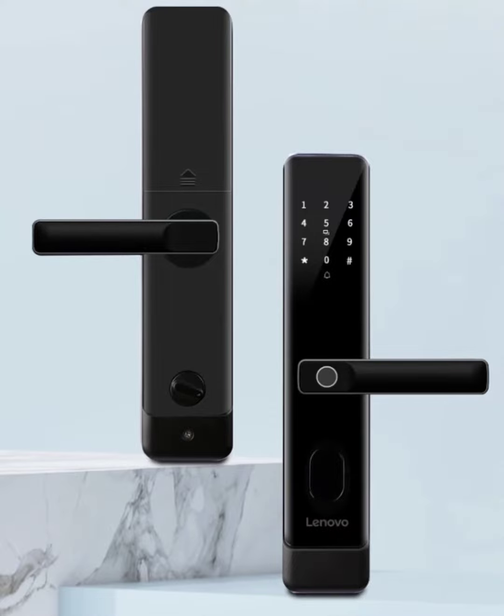This sleek smart lock prioritizes security with a triple-proof design that tackles power outages and forceful entry attempts. Unlocking your door is a breeze with the E20's multiple methods — including secure fingerprint scanning with 360-degree detection for a personalized touch.